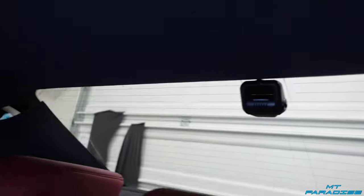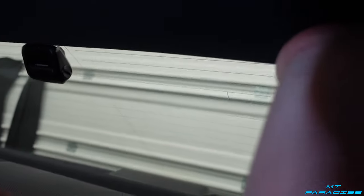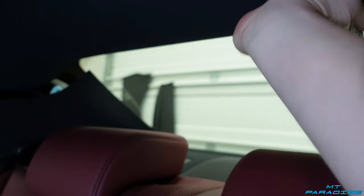The next step: there are a few different tabs up underneath here. You're going to reach back behind the headliner, pull down, and feel where they are. Just pop those down — there's one, there's two, and there's three. Now we've got a little bit of room to work with.